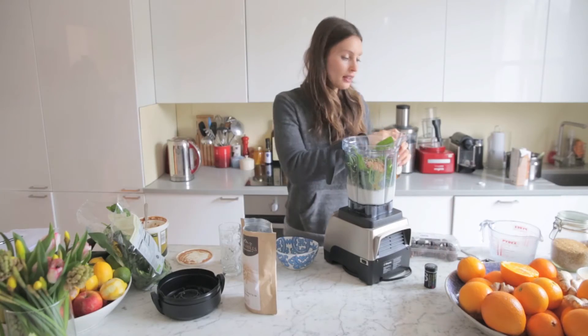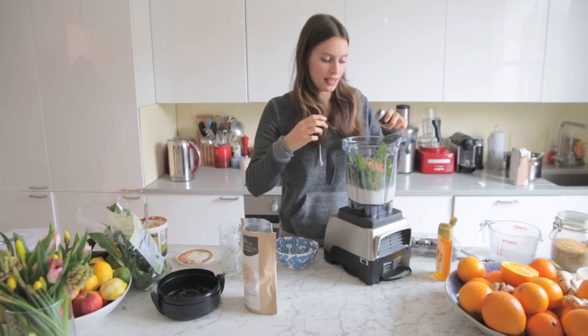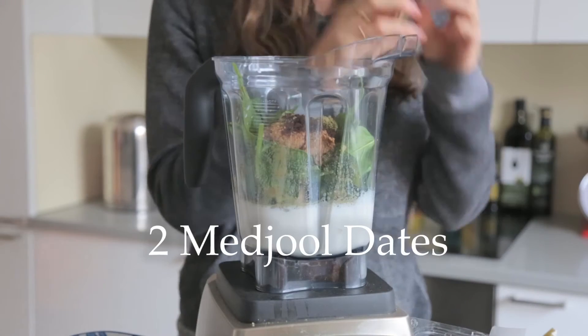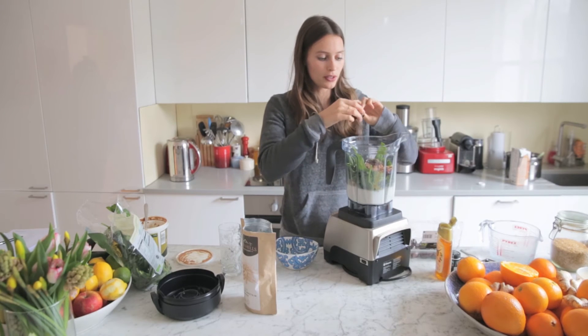Then we add a little bit of honey, which just adds a nice sweetness, and a little bit of vanilla — it really complements the honey and the flavor is so lovely. And then just two dates, which kind of thickens it up and makes it a bit like a shake, which is delicious, and again nice and sweet and a good energy boost after you work out.